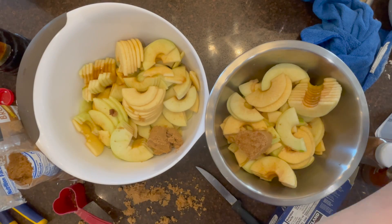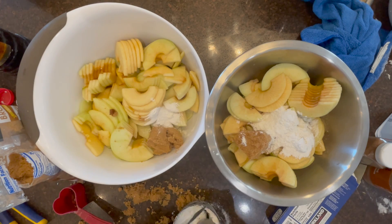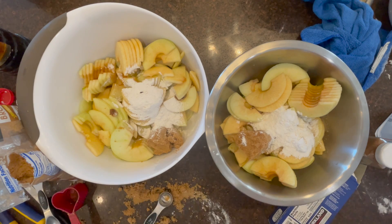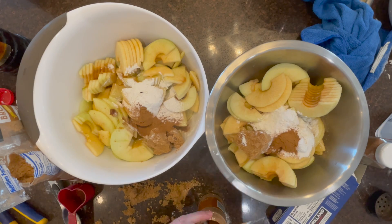You want more of the tart Granny Smith apples because they add a really nice flavor to the apple pie, especially contrasted against the sugar.